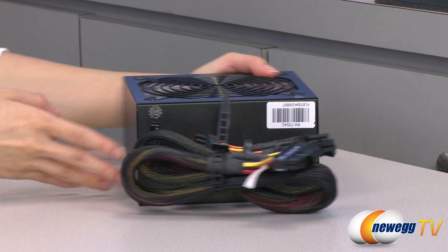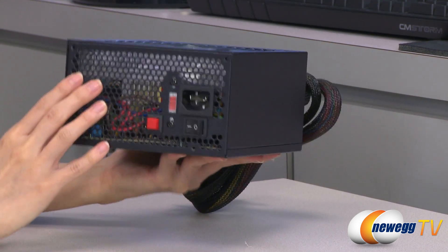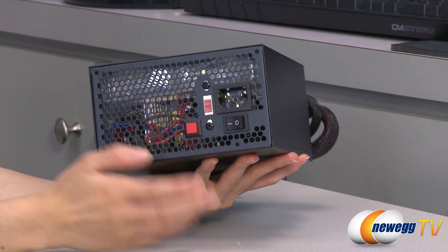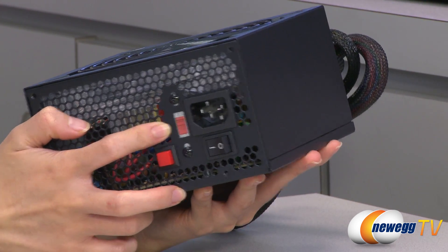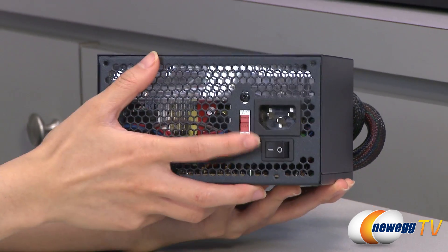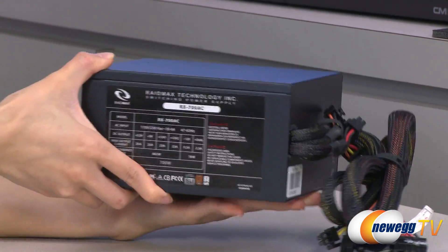And now for a look at the power supply. Up here we have your 135 millimeter blue LED fan and on this side some honeycomb ventilation. This is your LED on-off button. Next to that we have a switch where you can toggle between 115 volts and 230 volts. Next to that we have your power port and power switch.